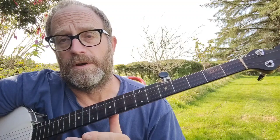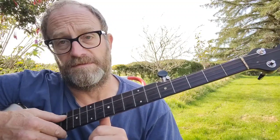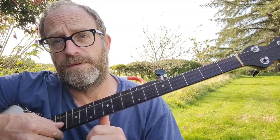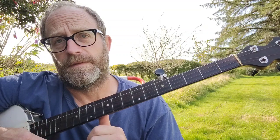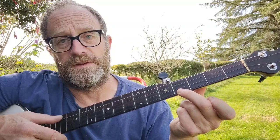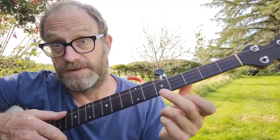That gives you an open minor chord, and I'm in B flat. So that's thereabouts. That's my fourth, third, second, and then first, and fifth. The fifth should be the same as the fourth fret on the first string in this tuning.